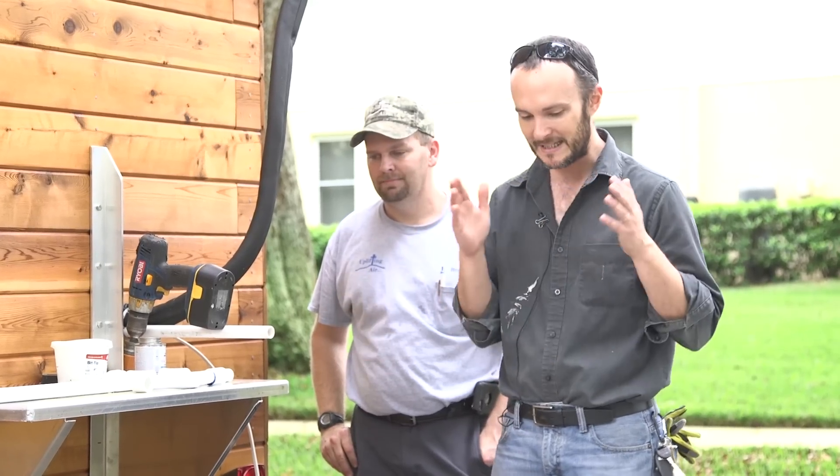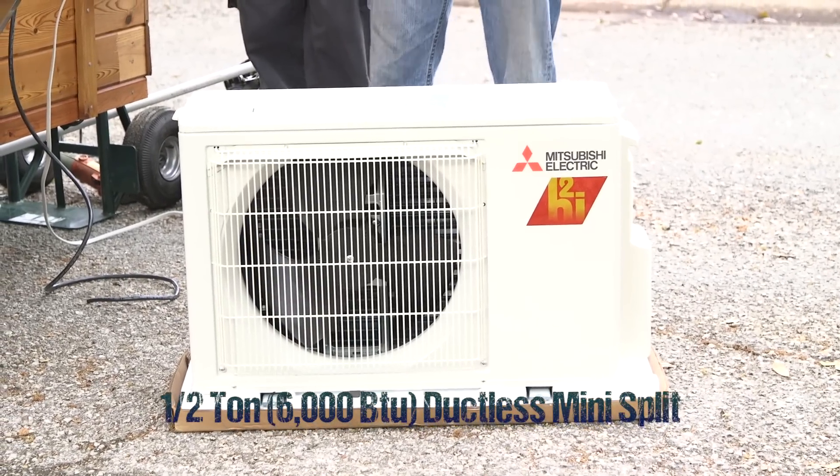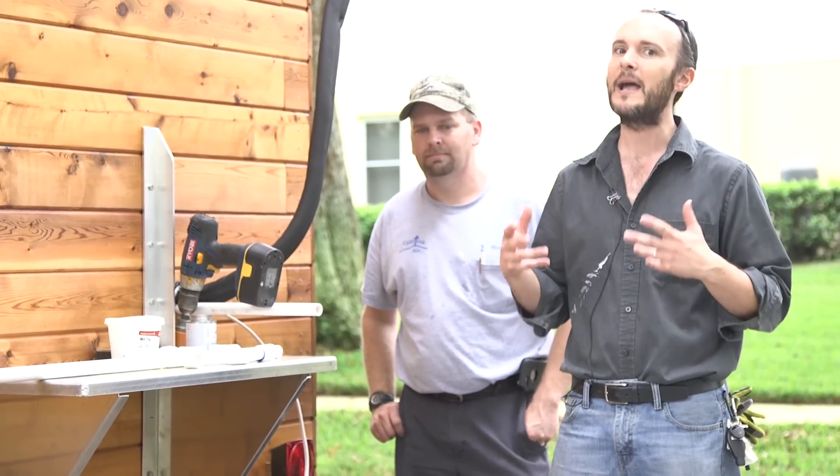We're going to proceed with the installation of this very nice Mitsubishi mini-split. This is a ductless system — it's going to deliver full control. It's got the infrared sensor, which we'll get into in a little bit. We're going to install this thing so that it's ready to go and roadworthy.